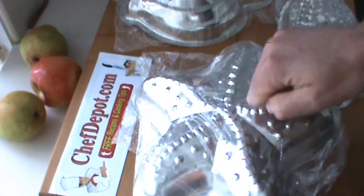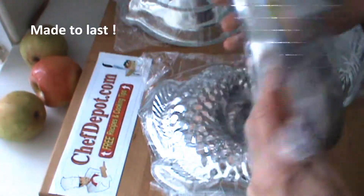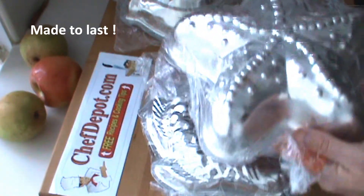These are hardened steel with a triple tin plating on them. Very, very nice, very high quality pans. They come in a whole variety of sizes and shapes.